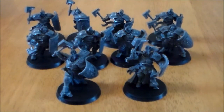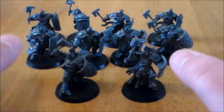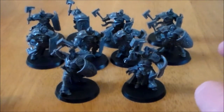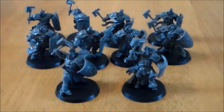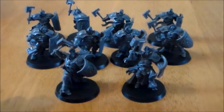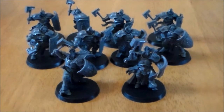So first up this week we have the 10-man unit, or two 5-man units, of Stormcast Liberators that come with it. Now these are great — they go together pretty easy. I had no problems putting these guys together. They come off the sprue pretty nice. You get 10 of these, or you can run them as two 5-man units. I'm not sure exactly how the rules work, but for now we'll just treat it as a 10-man unit.